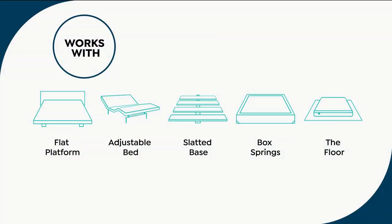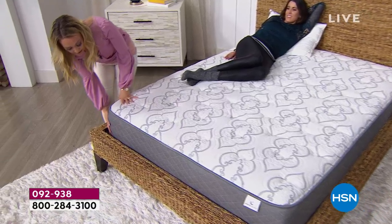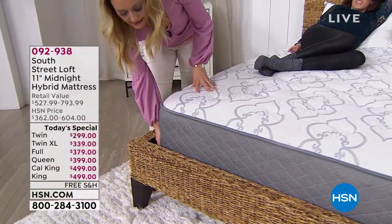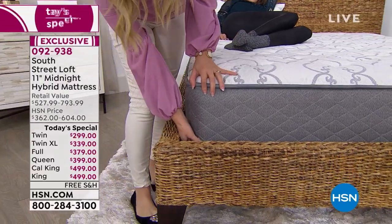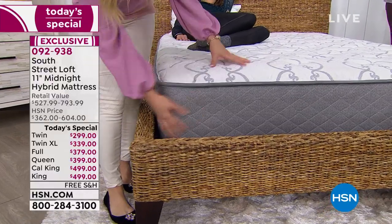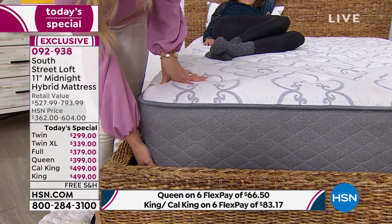You can put it on a flat platform bed, an adjustable bed, a slatted bed, a frame with a box spring, or directly on the floor. This bed on set is an example of a platform bed — no box spring underneath. It is placed directly on the platform pieces, which is why about two inches is hidden under the platform. This is the full 11-inch mattress right here.